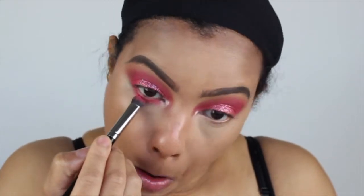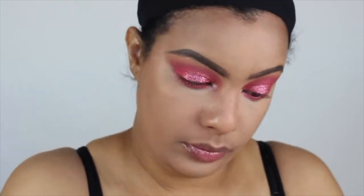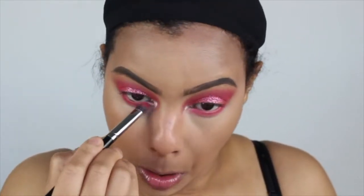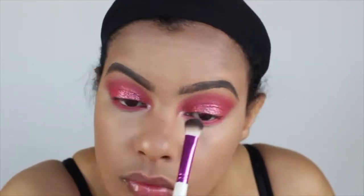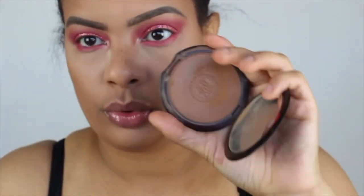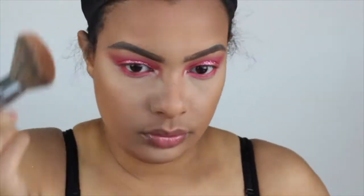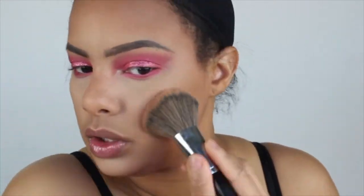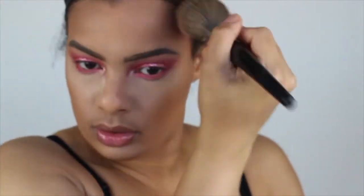Now that's going in, we're finishing up the bottom of the lid — going back in with the same colors to apply to the bottom. I think I just went with the hot pink color from the outer corners from the other brights palette, not the Morphe one, just to finish up the eye. Looking back at this footage now, I see what happened — I usually set my whole entire face, and I don't think I did that.